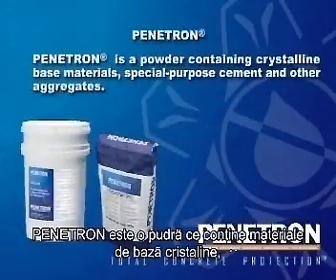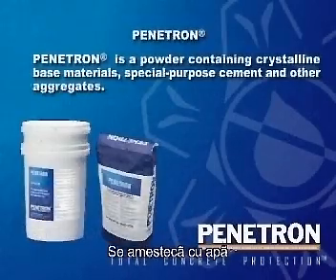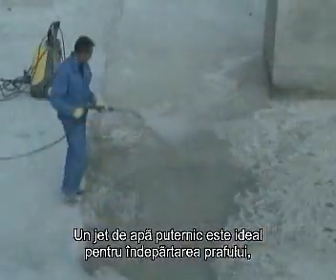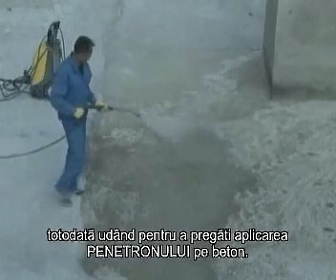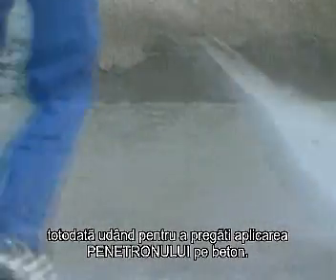Penetron is a powder containing crystalline base materials, special purpose cement and other aggregates. It is mixed with water and then applied by brush or spray onto existing structures. A high pressure water blast is ideal for removing dust, oil and other dirt from the surface, cleaning the surface to ensure an open capillary system and wetting the concrete to prepare it for receiving the Penetron coating.